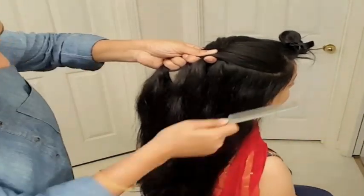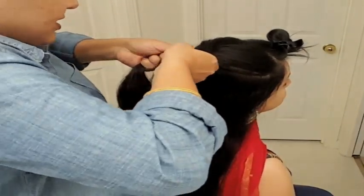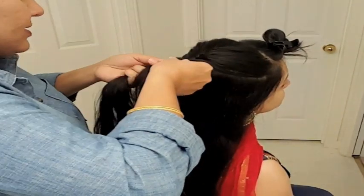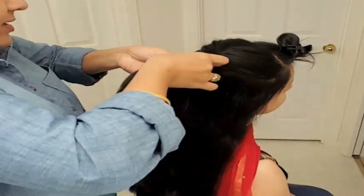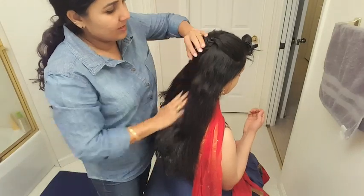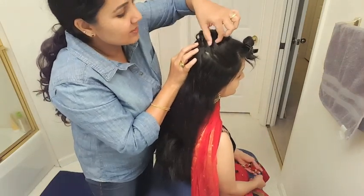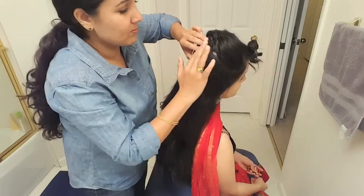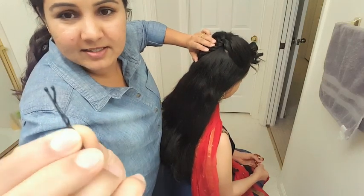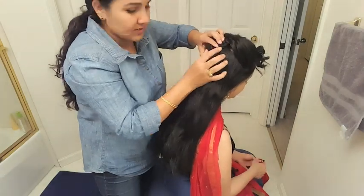I'm just gonna spin it to the right side. So this is where you can work on the right side. Then fold it together. Bring the braid to your left hand side and push it forward to create volume, then pull individual strands to give a little more volume, then pin it. I recommend using bobby pins — make sure you use the ones that have a little ball on top so you don't hurt yourself.